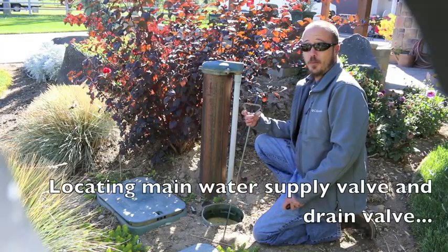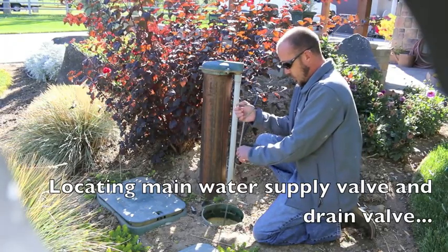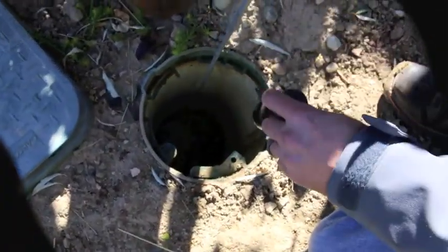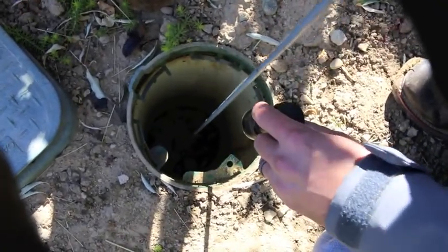Hi, I'm Danny with Blue Ribbon Landscape, and I'm here to show you the quick and easy way to drain your backflow device. First, we've located our main water supply valve and drain valve. Turn the main water valve clockwise to close it completely until tight, and then the smaller valve we turn counterclockwise to open the drain.